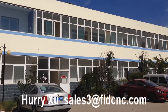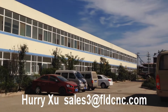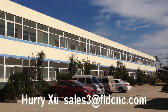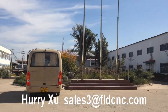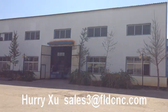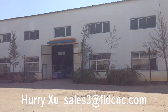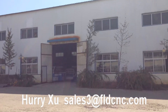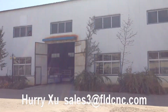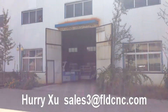I want to show you our factory. See this building — this is our working office, there are two layers. Then look at our factory: there are two workshops, one is the laser machine workshop and another is our sensing router workshop. First, let's look at our laser machine workshop.